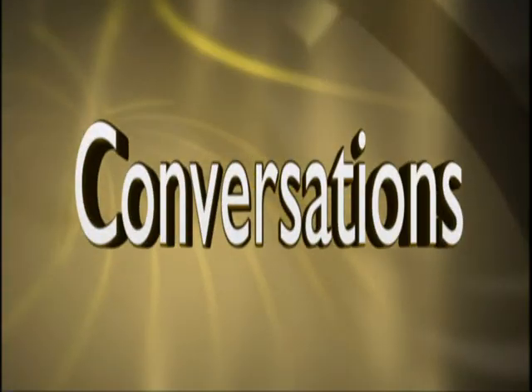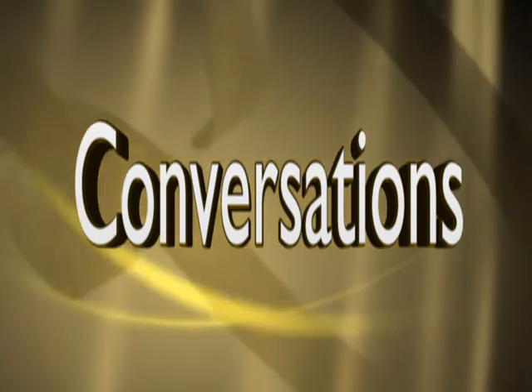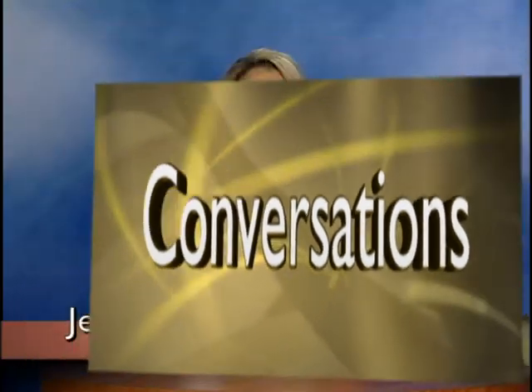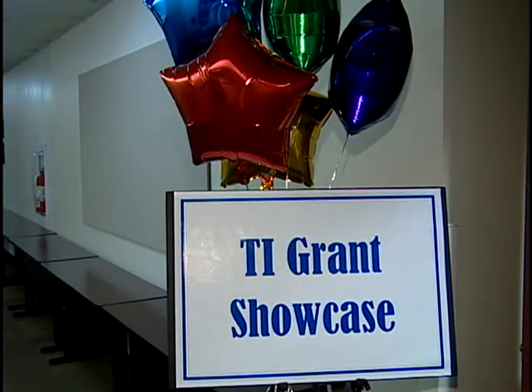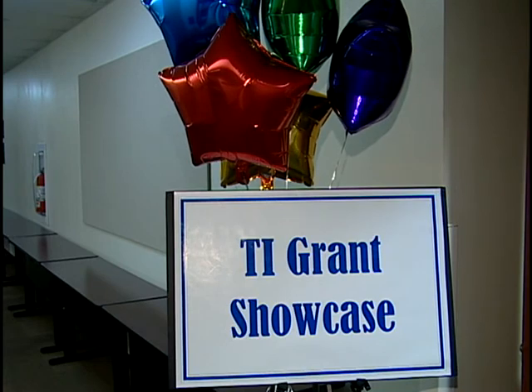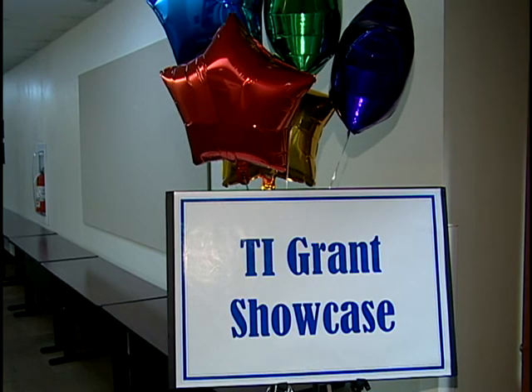Today we hear from students and teachers about how they use their grant money, and we celebrate a coach who has over 500 wins. Next on Conversations. Hello and welcome to Conversations, I'm Jeannie Curtis. Back in the fall, winners of the Transformation Through Innovation grants had a chance to show how they use their grant money with a showcase of their projects, which was held in May. Here's more on that story.